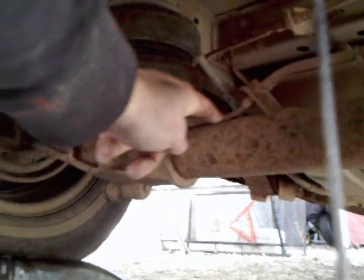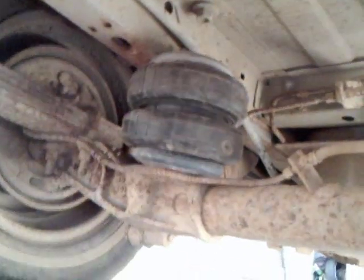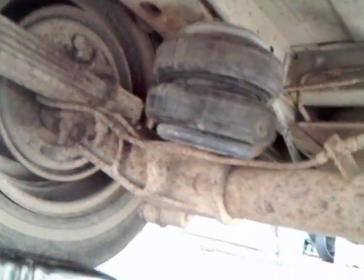And then we'll make a bracket come out here and weld to this axle — if you can call it an axle. And then we'll be good. We'll have the toughest minivan around.